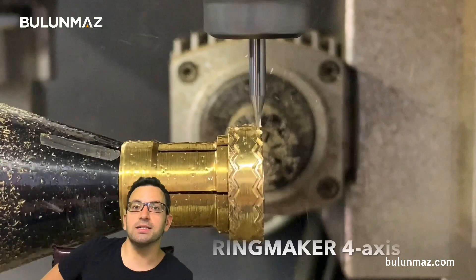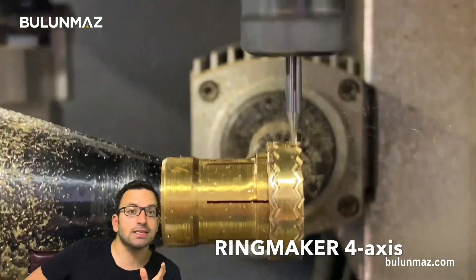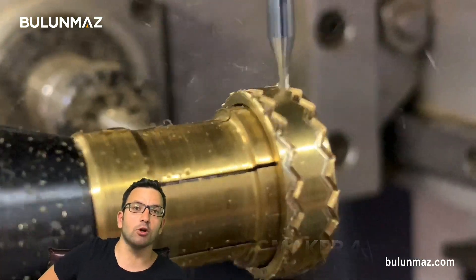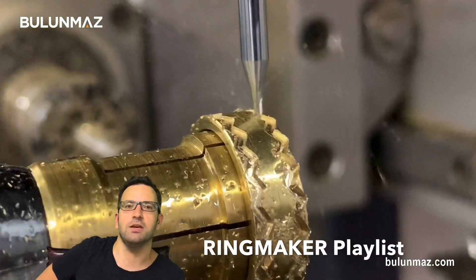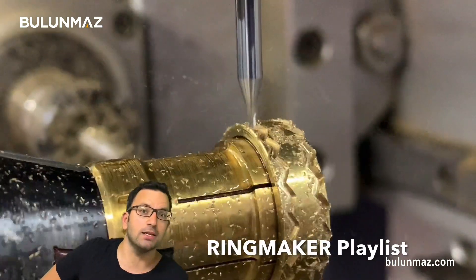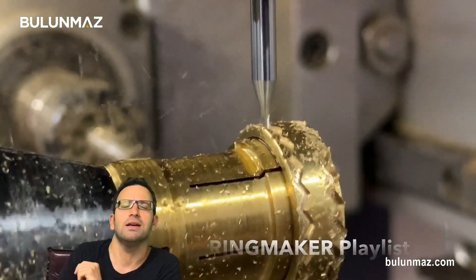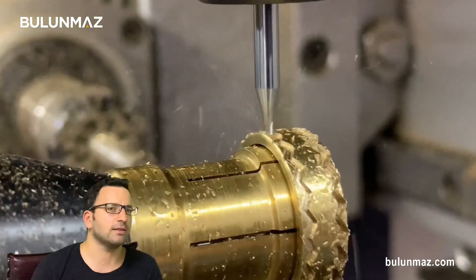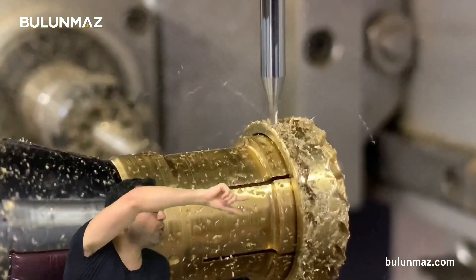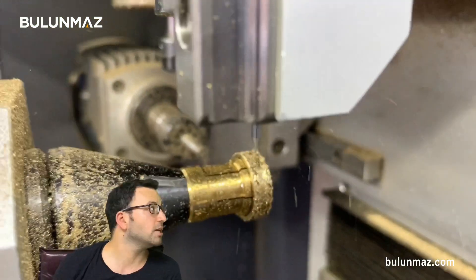This is our Ringmaker 4x CNC machine. If you want to know more about it, you can watch our other videos on our YouTube channel. Just go to the Ringmaker playlist or search Bulunmaz Ringmaker. You will see many videos and learn a lot. Here the operation is going — it is engraving with the end mill as you can see.